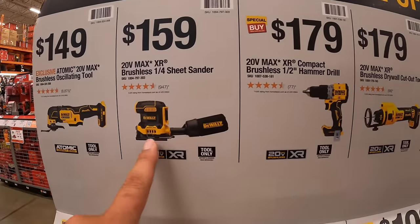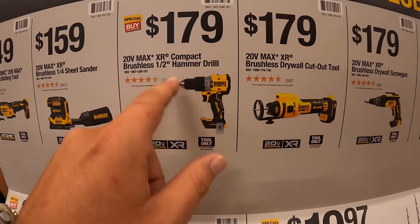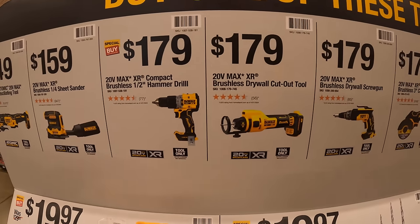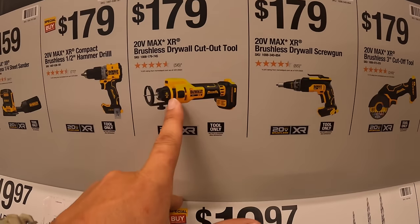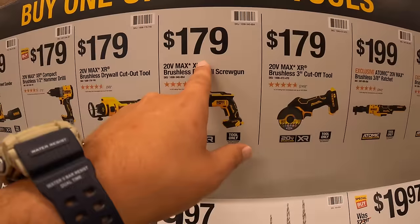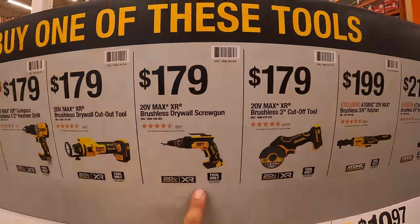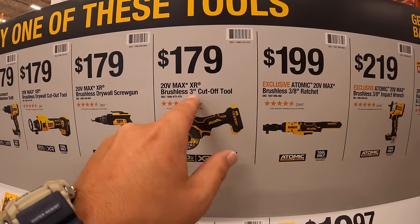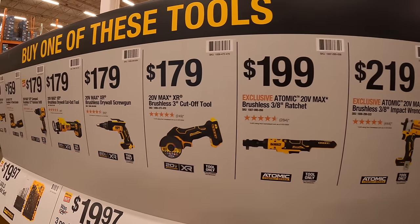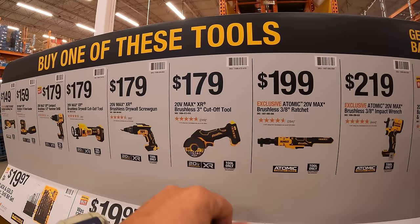$159 for their quarter-inch sheet sander. $179 for their half-inch compact XR hammer drill. $179 for their brushless XR drywall cutout tool. $179 for their XR brushless drywall screw gun. $179 for the 3-inch cutoff tool — remember, you get a free 5 amp hour battery and charger with any of these.